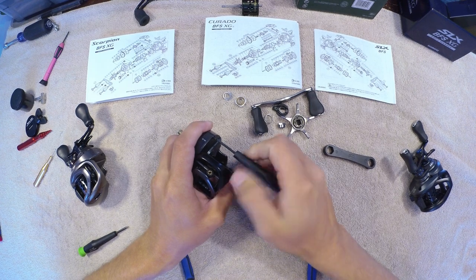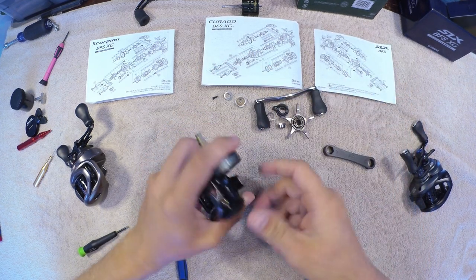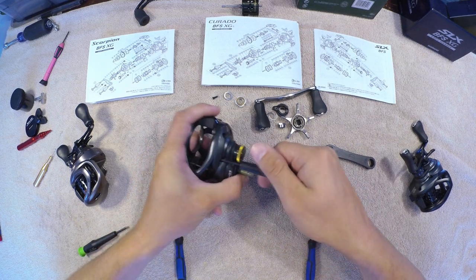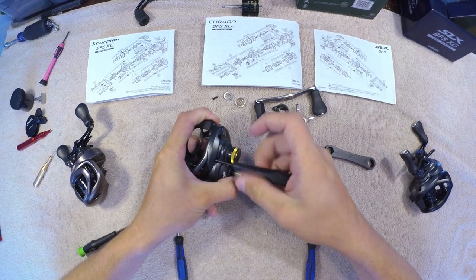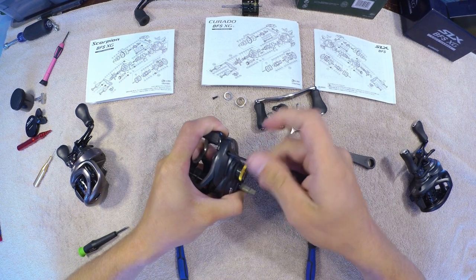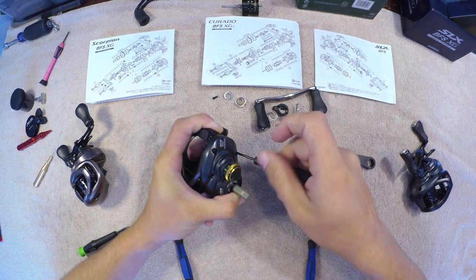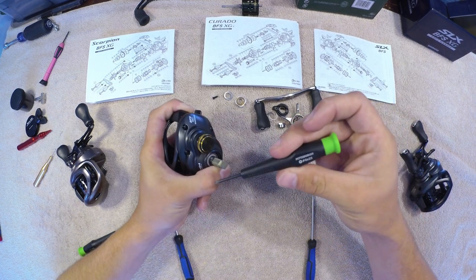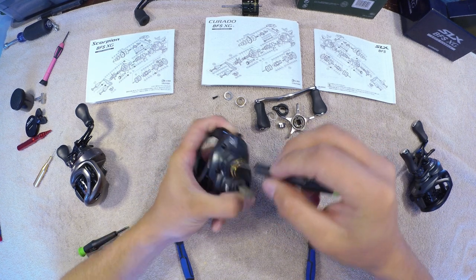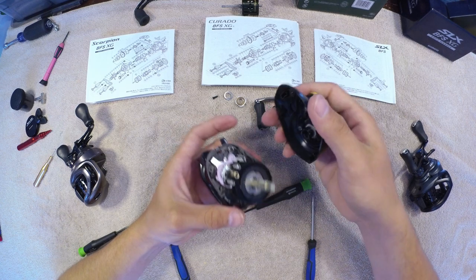It'll be four frame screws total. All these schematics look exactly the same. I'm going to show you a little trick I use for the JDM reels — you won't really need to use it for the Curado unless you don't read English, but you can use the same tip I'll show here in a few minutes. I'll hold the frame together so I'm not losing parts inside.